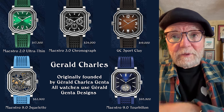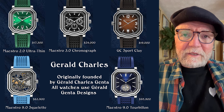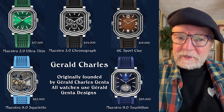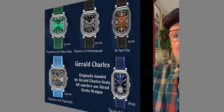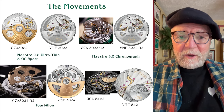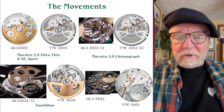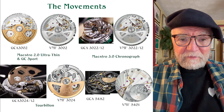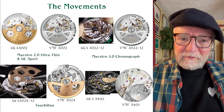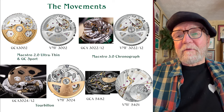They're not cheap by any stretch of the imagination. An interesting aspect is the relationship that Gerald Charles has with Vaucher. Vaucher makes movements — their full name is Vaucher Manufacture Fleurier. They're owned by the Sandoz Family Foundation, which also owns Parmigiani Fleurier, and of course all of their movements are made by Vaucher.